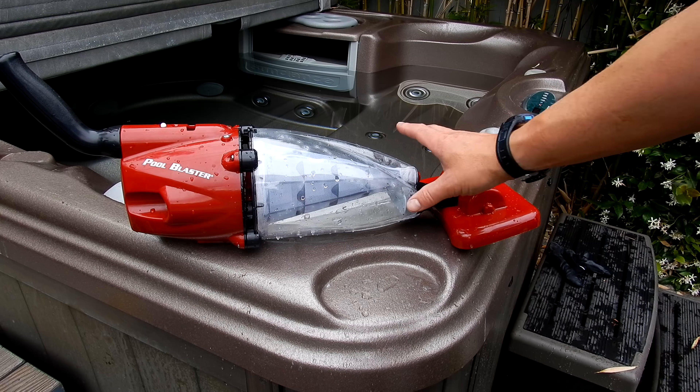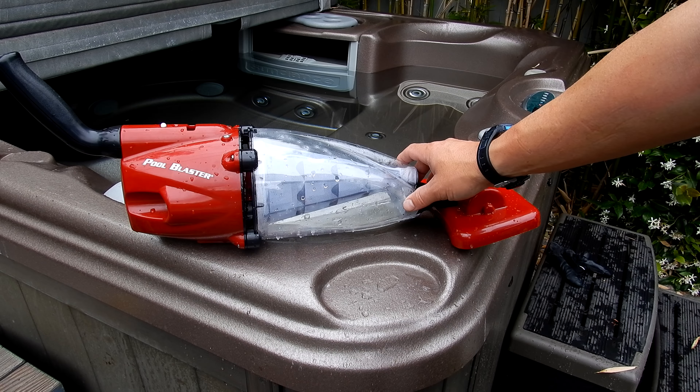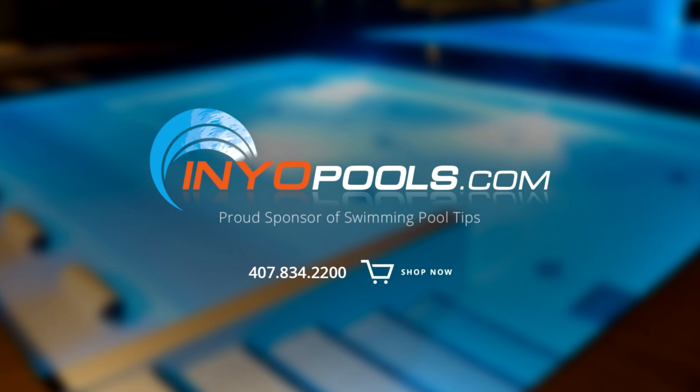That's a look at the Pool Blaster Pulse. I really like the unique debris chamber — it's very easy to clean, large capacity, and it picks up dirt and leaves very well. InYourPools.com is a proud sponsor of Swimming Pool Tips and has been helping pool owners find the right pool parts since 2001. With over 50,000 pool parts in stock, order online today and have your parts delivered right to your door.